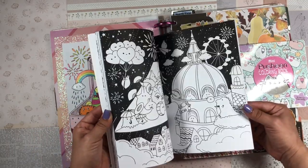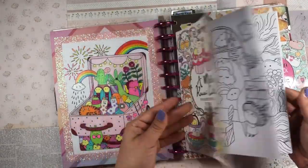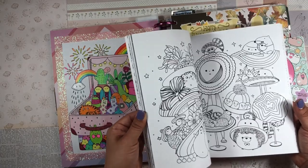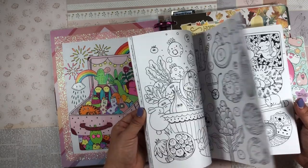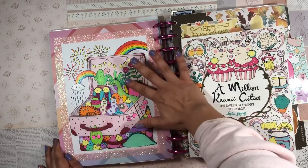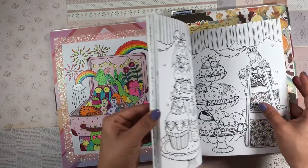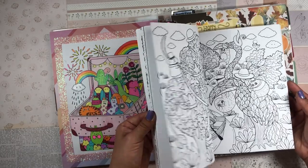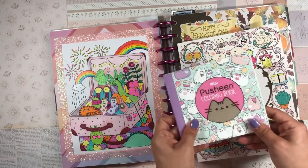I really enjoy coloring books and I'm always tempted to get more than I need. The larger ones do take a long time to get through, especially the more detailed pages. I also love the idea of putting coloring book pages into my planner so I can see and enjoy them after they're all colored in — they're like little works of art. I usually put them in when they're completely blank and color them little by little, so they're always at the forefront of my mind.